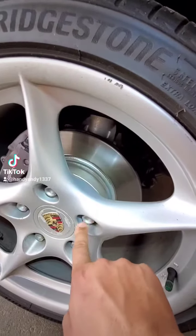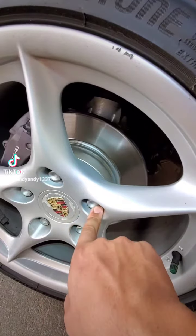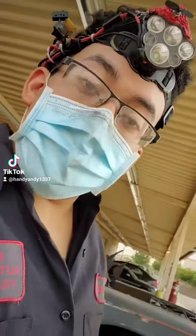Your lug nuts are actually bolted through your brake rotor to the wheel hub using lug studs. What that means for you is if Joe McSchmo mechanic tightens them down at whim and it's uneven pressure, it actually affects your brake wear pattern, believe it or not.